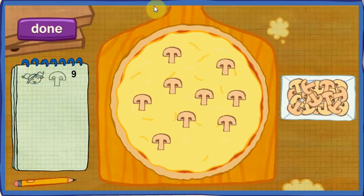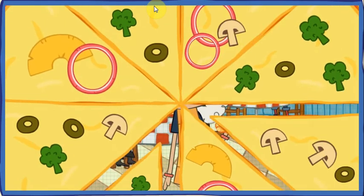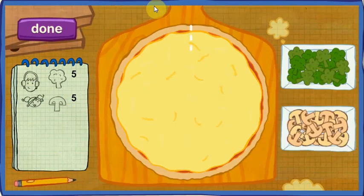Perfect! Let's count to be sure! One, two, three, four, five, six, seven. Order up! Jesse wants his half to have five pieces of broccoli! Tessa wants her half to have five pieces of mushroom! Let's start with the first customer.